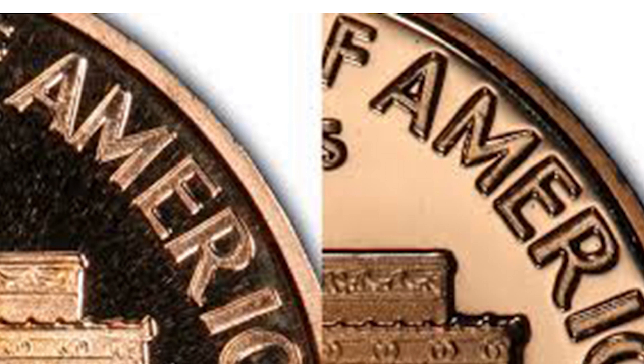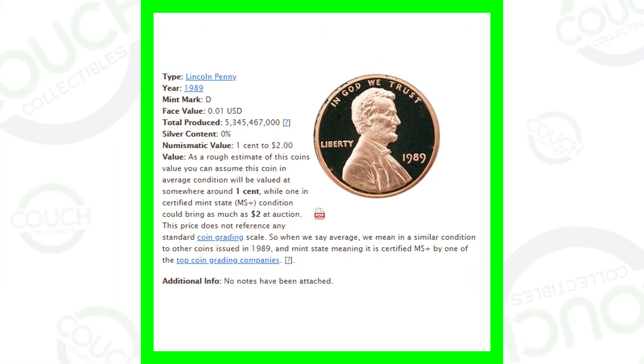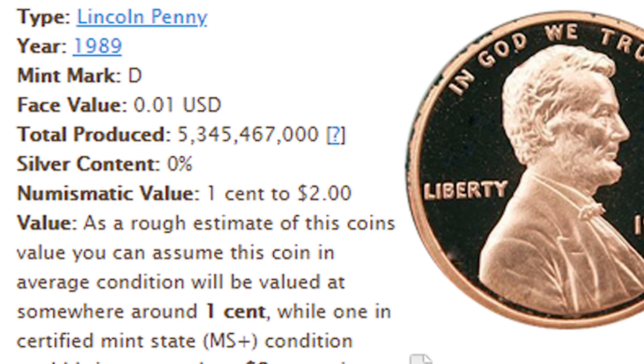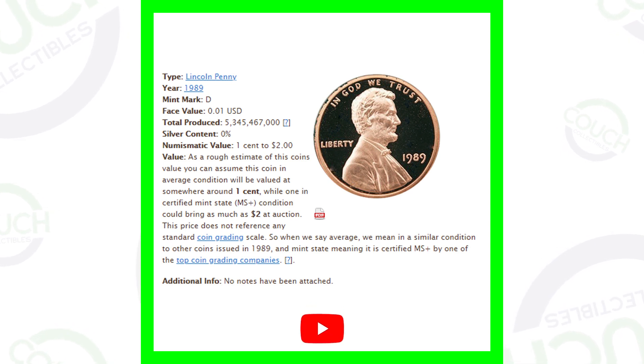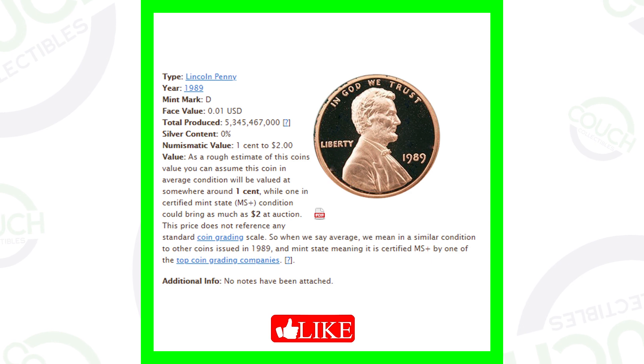Here's a stock image showing how many 1989 D Denver-minted Lincoln pennies were produced — over 5 billion of those coins. The penny shown in this image is just a proof penny, not the one we're talking about in this video. We'll get to that in just a second.